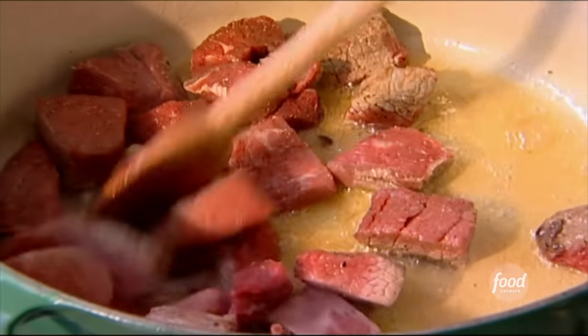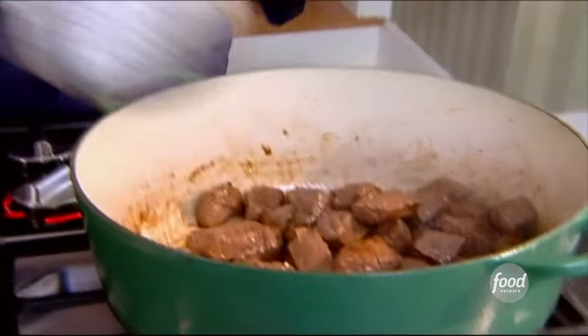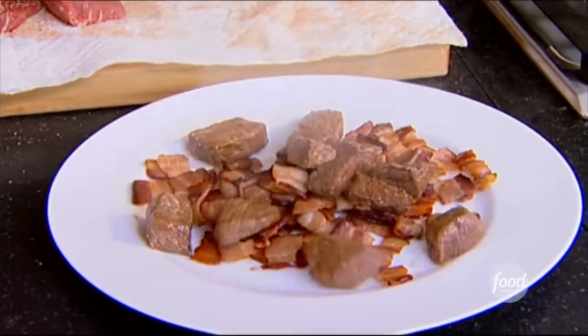Just do it in a single layer so they brown really evenly. The meat's all nice and brown and it really brings out the flavor. So I'm going to take this out of the pan onto the plate with the bacon and put it all together. You want to save all the juices — it's all going to go back in the pan later.